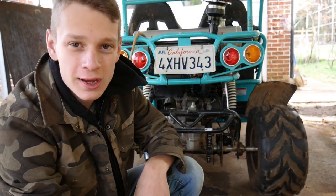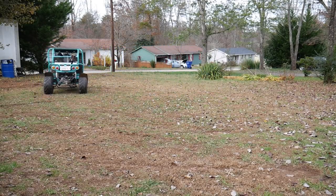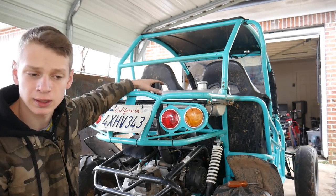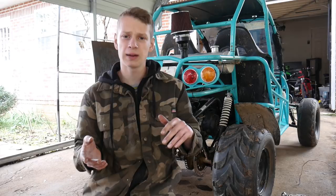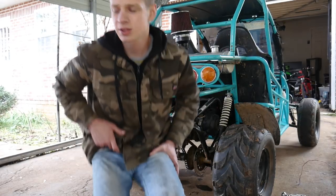That's the valve adjustment done. I figured out this thing is running rich because the more I put my hand on the intake, the more it wants to stall. We got everything adjusted — went down from a 110 to a 105 on the main jet, and went up from a 40 to a 45 on the pilot jet. Let's give it a shot.